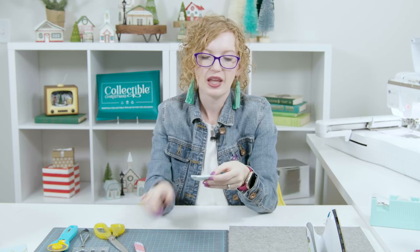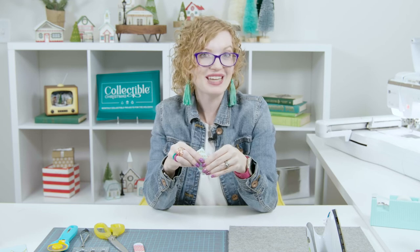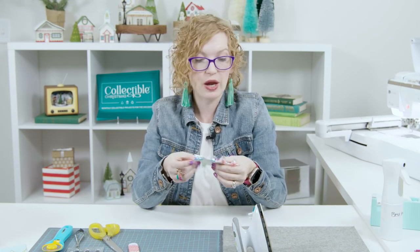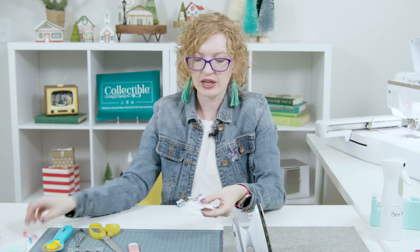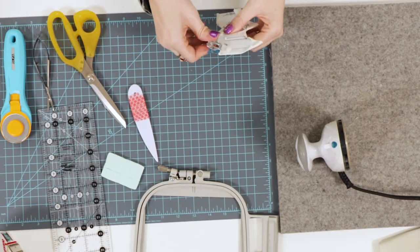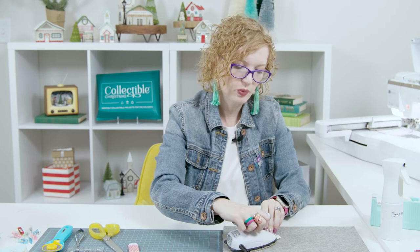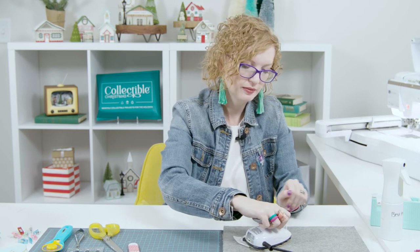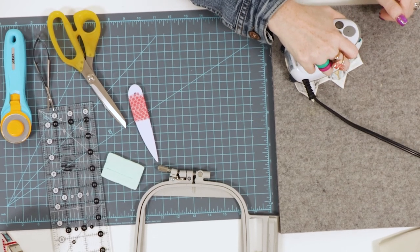Make sure it looks good, and then we're going to starch it, press it, and prep it to go on the bell tower. Now that we've finished the bell tower roof, we're going to return back to the bell tower itself. We had it clipped and drying while we made the other part, so we can take the clips off now. I'm going to give it just a little bit of a press to set the glue and seams by pressing gently on the back where all those flaps were gluing. Make sure everything's nice and dry and ready to go.